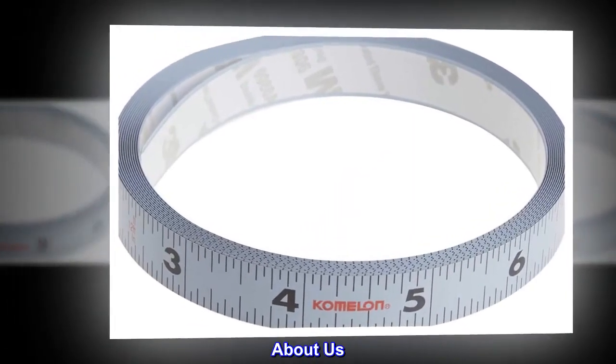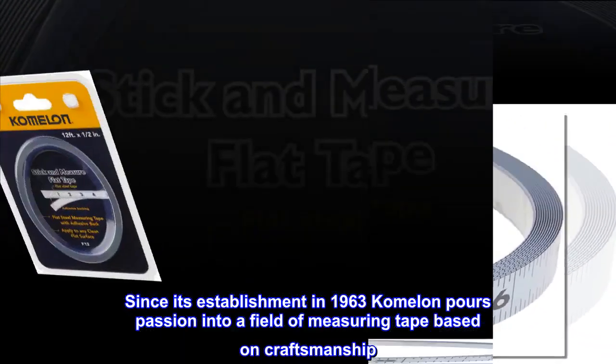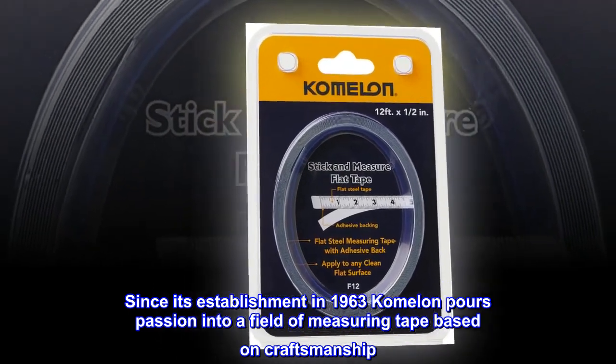About Us. Since its establishment in 1963, Comelon pours passion into a field of measuring tape based on craftsmanship.